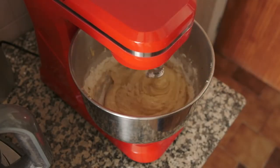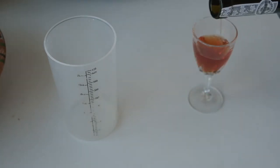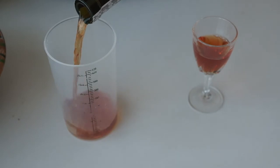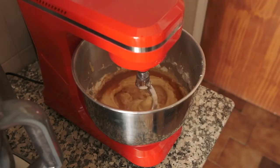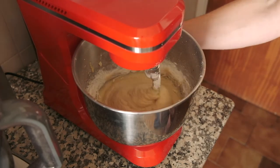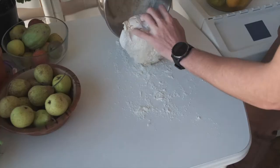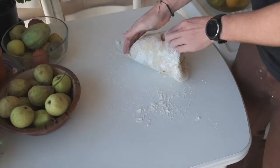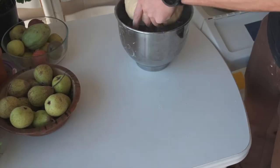Oh shoot, I forgot the port! Pour a glass for yourself — it doesn't matter if you're baking this in the morning or not, like I am. Add a bit to the dough along with a bunch more flour because this dough is super wet. Once everything is well combined, shape it into a little ball and let it relax for a few minutes.